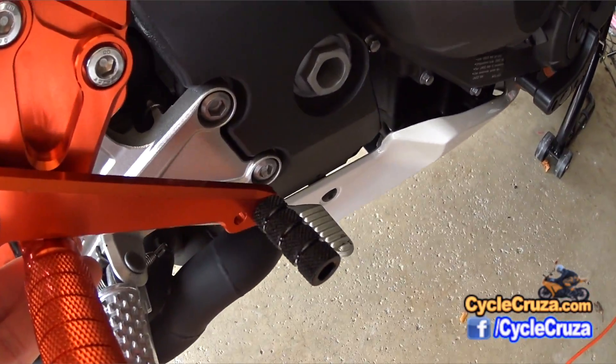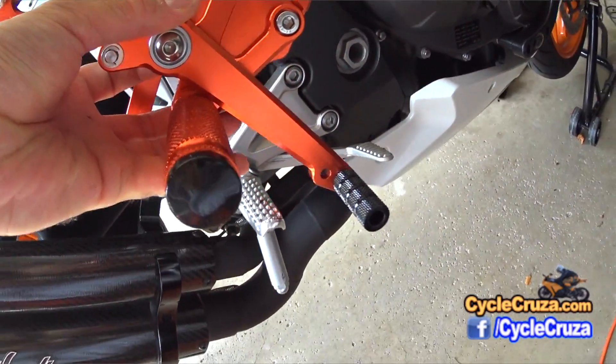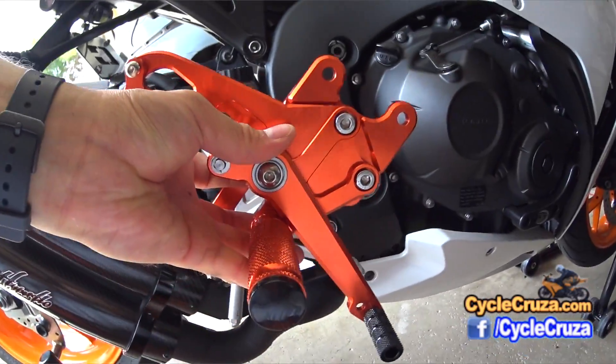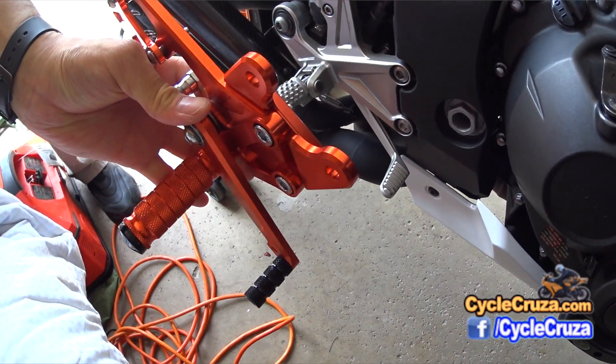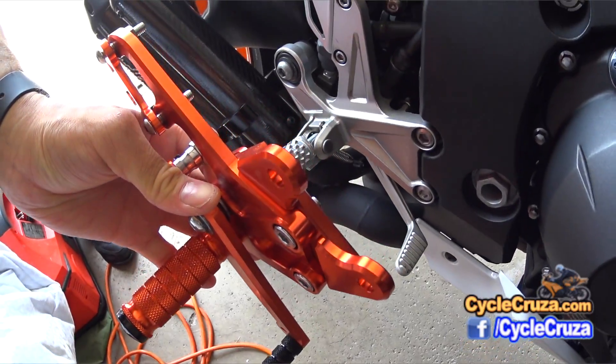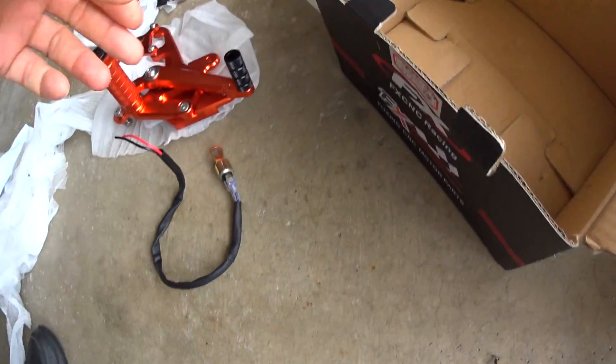The rear brake side is even worse. The rear set actually puts your foot at a steeper angle when operating the brake lever, which I didn't like. It also poorly couples with the master cylinder because it takes away some of the foot peg space. And you have to install that banjo switch in order to use the rear brake light.